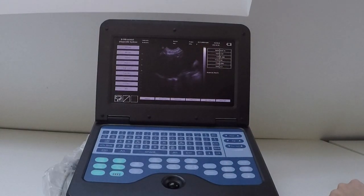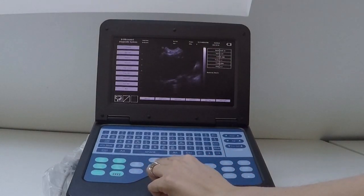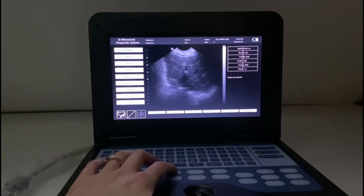You may wish to adjust your scanning frequency. If you're scanning a very large animal and you're lacking penetration, you might want to reduce your frequency. You can change frequency by pressing the FREQ button here — you can only adjust it one way on this machine; it'll just keep cycling through.